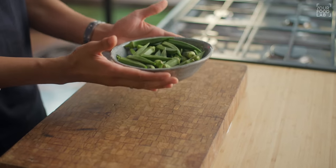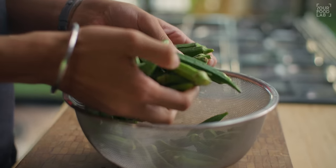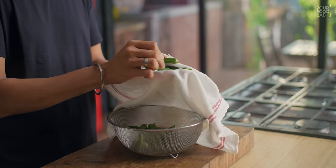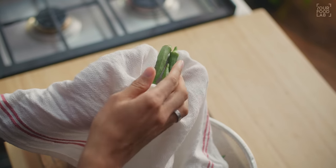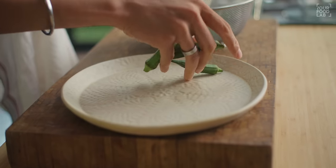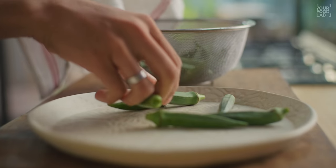Once you get the Bindi, it is necessary to dry it well. Take a kitchen towel or duster and wipe each Bindi well. Then place them open on a plate and let them air dry for about 5 minutes before cutting.